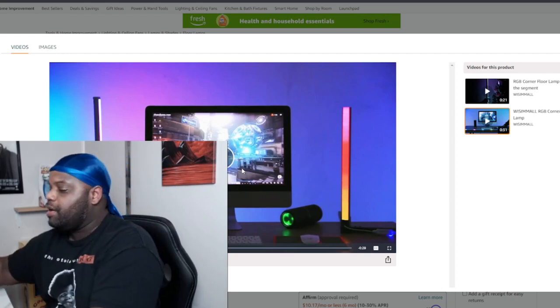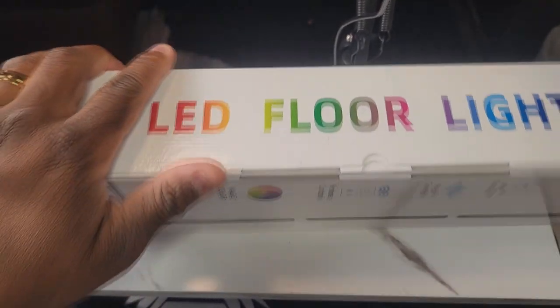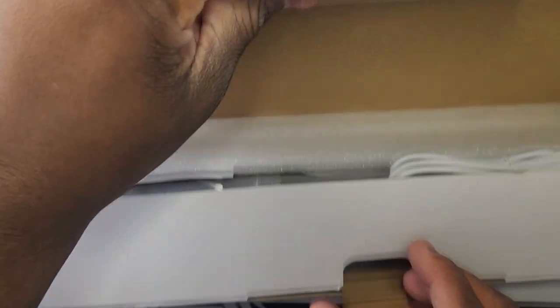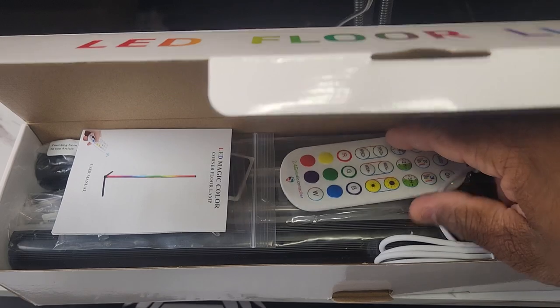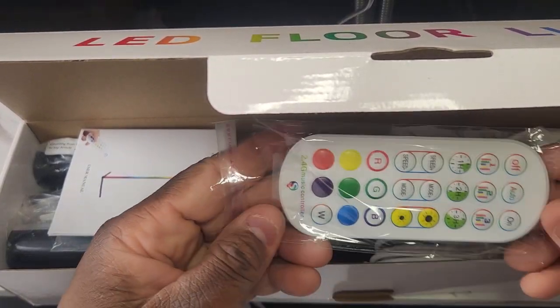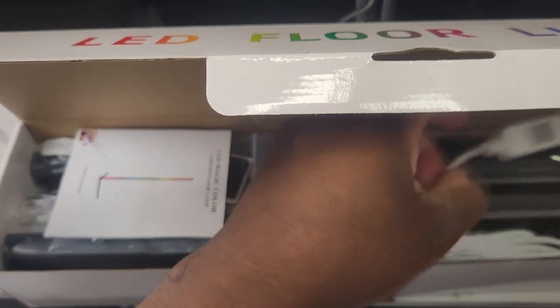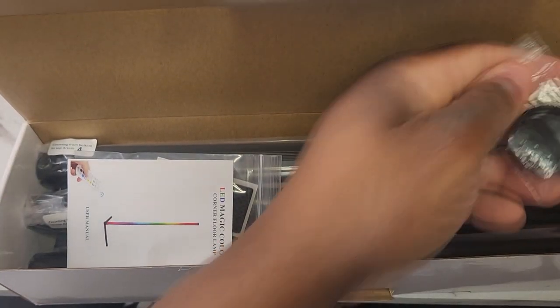Alright, LED floor lamp — let's go ahead and get this opened. We've got some styrofoam in here, we've got a cool little remote that looks like it can do a lot of stuff. Looks like there's one part of it there — I don't know what that is, we'll find out in a few minutes.